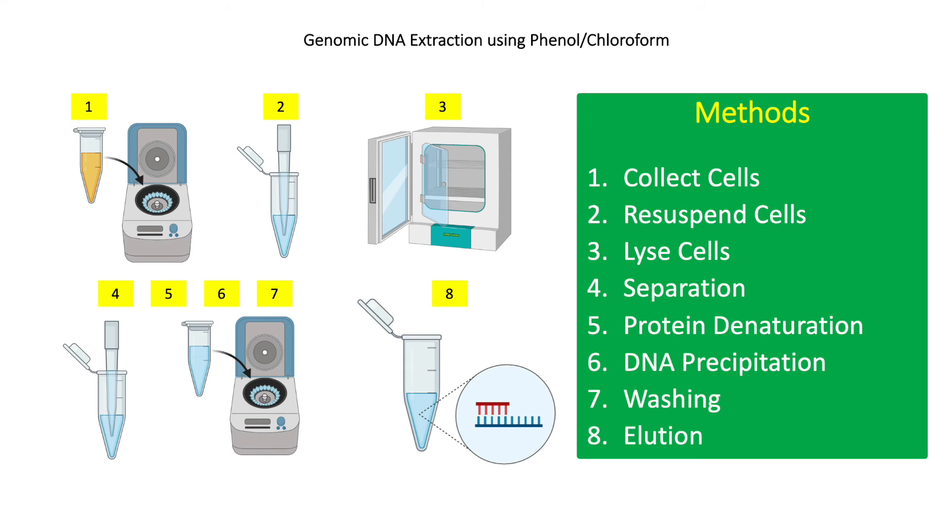For step 6, add one-tenth volume of 3 molar sodium acetate, then add 2 volumes of 100% ethanol. DNA will start to precipitate immediately after mixing. Incubate at -70°C for one day to further enhance precipitation. After incubation, centrifuge at 13,000 RPM for 30 minutes at 4°C, then discard the supernatant.